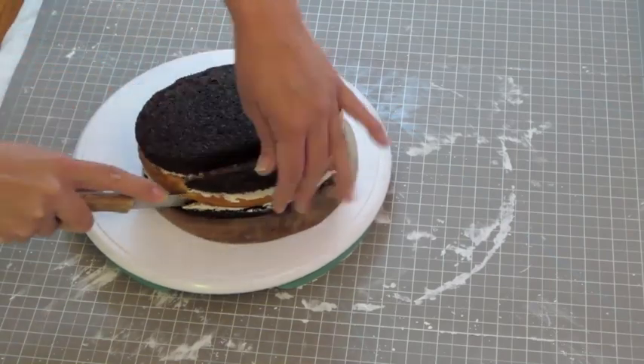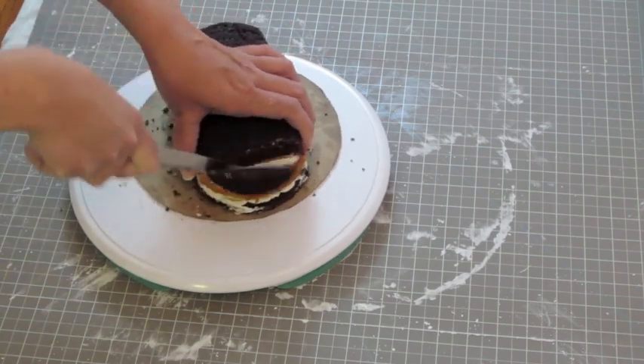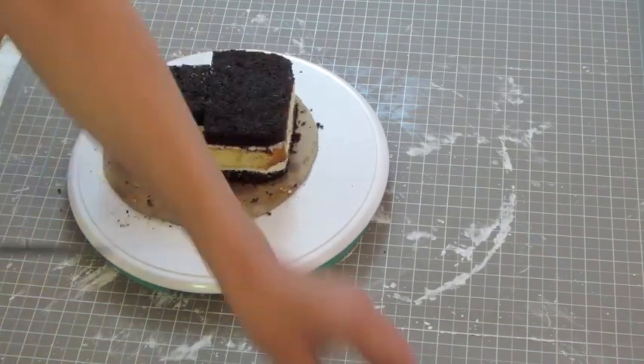Let's start with an 8 inch round cake. I've already filled and frozen it for about 20 minutes. This is going to make the sculpting a lot easier. First we make the cake rectangular and save the extra pieces for later.